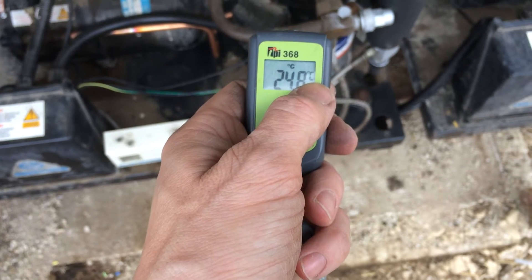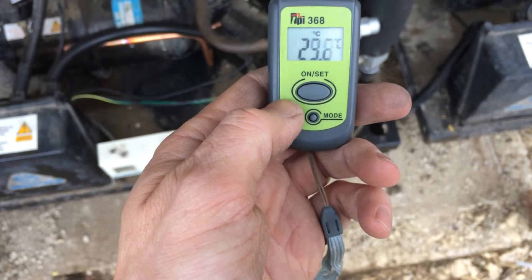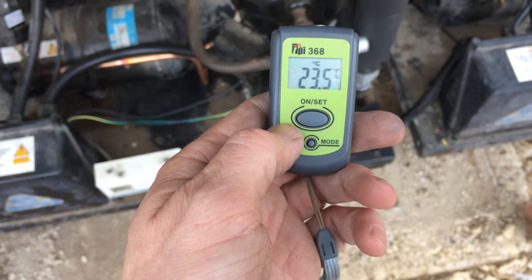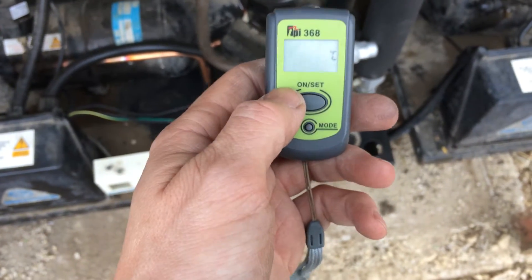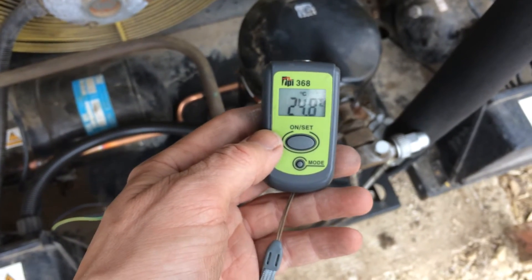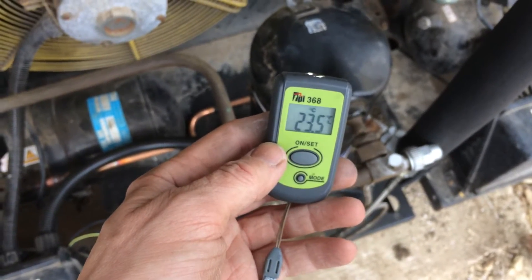You can change it between centigrade and Fahrenheit. I think it stays on for about 5 minutes or something — actually 30 seconds. I've got another one that stays on for 5 minutes. Anyway, we just have these running.